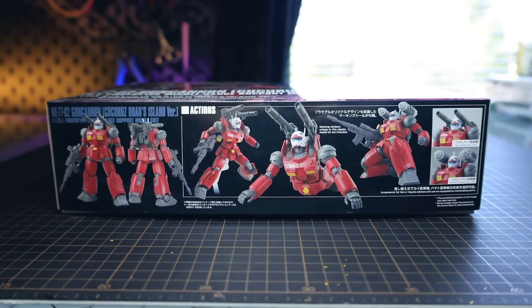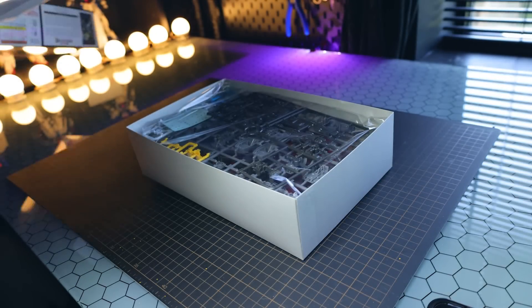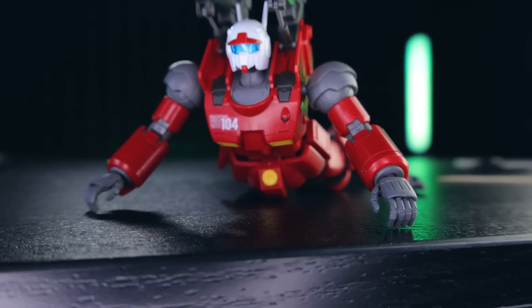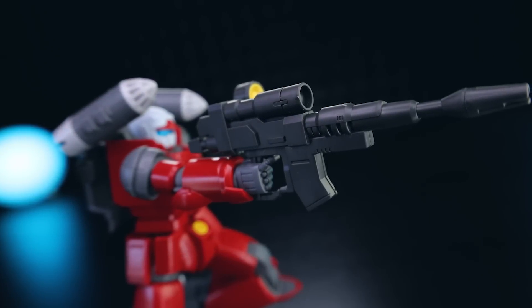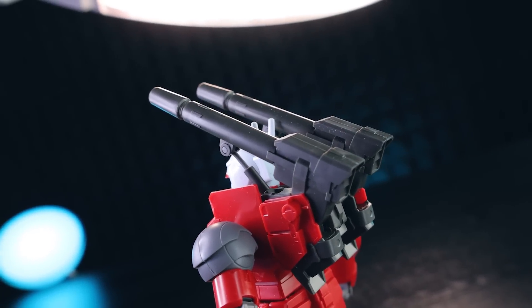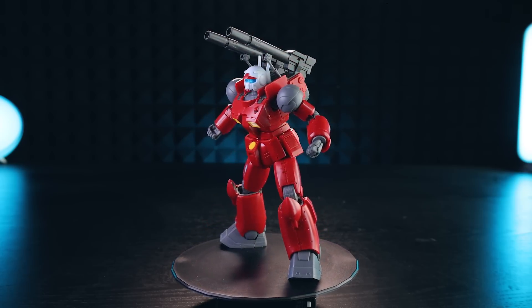Today we're taking a look at the High Grade Gun Cannon Kukurus Doan's Island version, which is of course the origin version of the High Grade Gun Cannon — that classic that harks all the way back to 1979. The origin version came in the origin set of OVAs, and this is basically a variant of that. The core of this kit is the 2016 origin Gun Cannon with a bunch of new parts for the one seen in the recent Gundam movie Kukurus Doan's Island. It's a poly cap build, so it does feel a little more classic than modern Gunpla. It looks good, it feels good — let's get into the aesthetics.